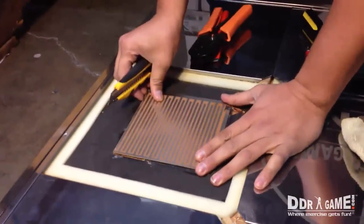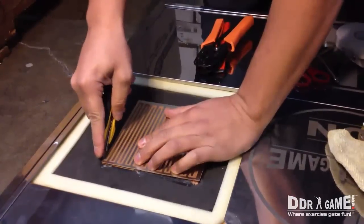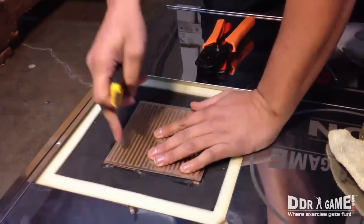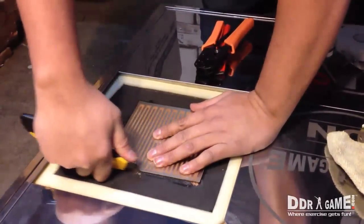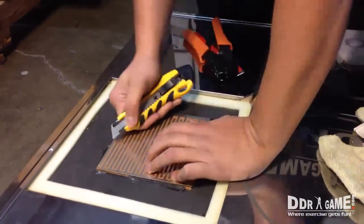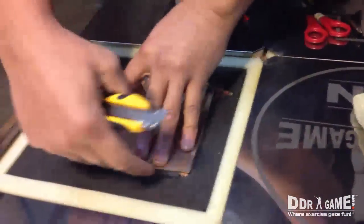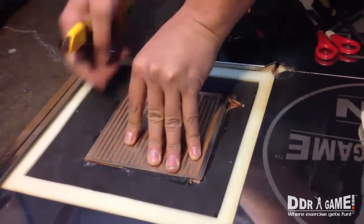The first thing you do is get your box cutter. What I like to do is cut the edges around the sensor board on all four sides. The reason we do this is it makes it easier when you're going to remove the sensor board — it won't get stuck to the bottom, so it's a little bit easier.